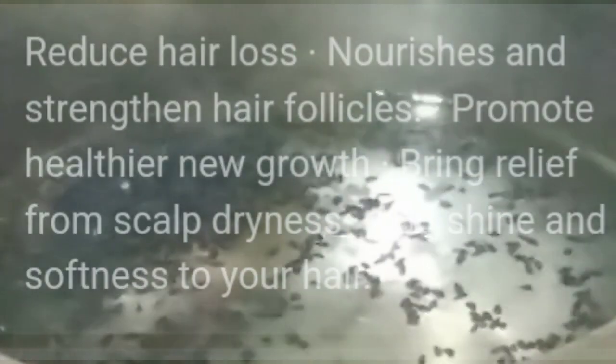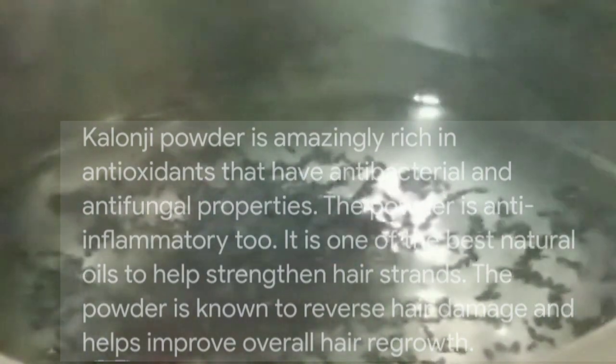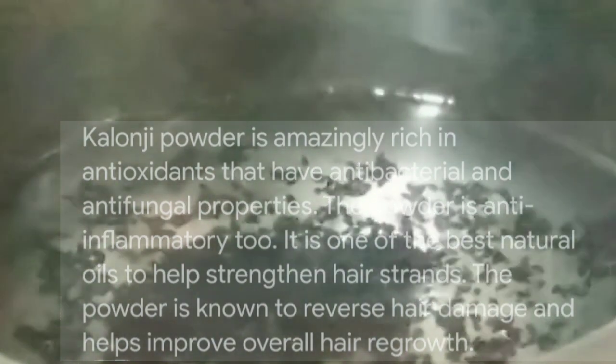First of all, we need 2 cups of water. Add 1 tablespoon of kalonji. Kalonji is very good for our hair — especially for premature greying. It is very good for our hair pigments and melanin, helping to improve hair colour.